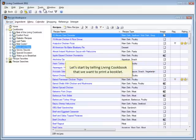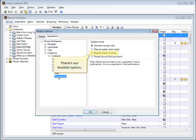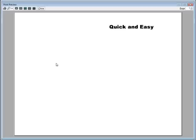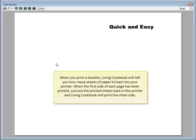Let's start by telling Living Cookbook that we want to print a booklet. There's our booklet option. There's our publication. Remember, this publication is going to be folded in half and stapled. That's why we see the cookbook's first page, the cover page, on the right, and the last page of the cookbook, which happens to be blank in this case, on the left. When you print a booklet, Living Cookbook will tell you how many sheets of paper to load into your printer. When the first side of each page has been printed, just put the printed sheets back in the printer and Living Cookbook will print the other side.